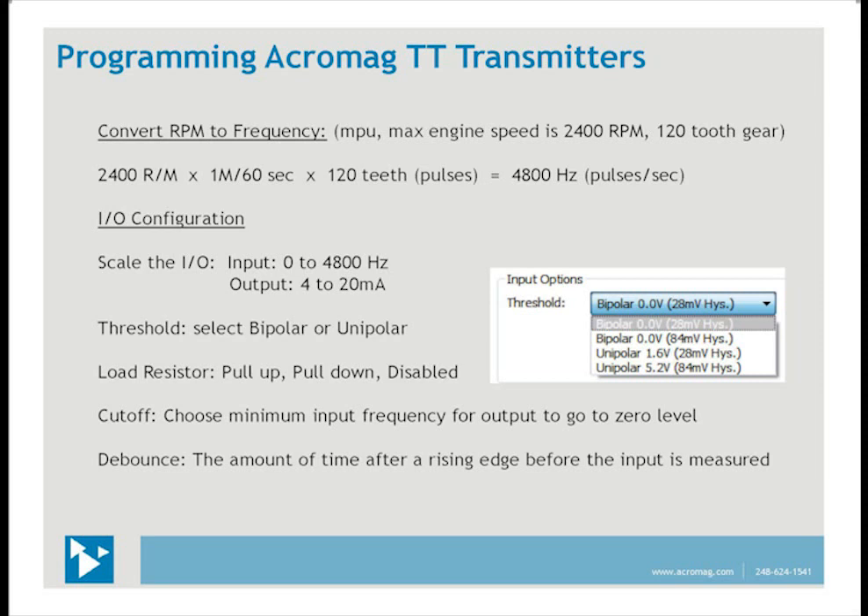We must calculate the input range by converting RPMs to frequency. For this example, using a mag pickup, a maximum engine speed of 2400 RPM, and a 120-tooth gear: multiply 2400 revolutions per minute times 1/60 seconds per minute times 120 teeth. The minutes cancel and you're left with 4800 pulses per second or hertz. So the scaling is 0 to 4800 Hz for the input and 4 to 20 mA for the output.